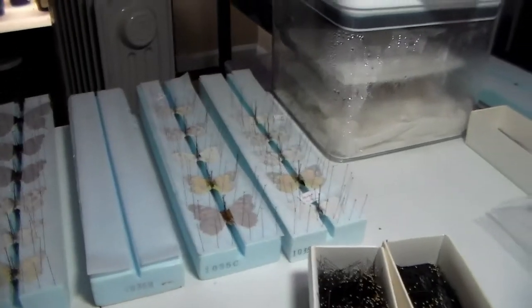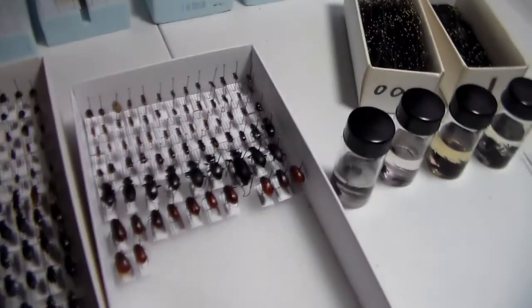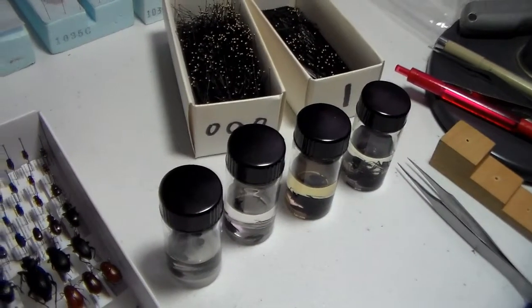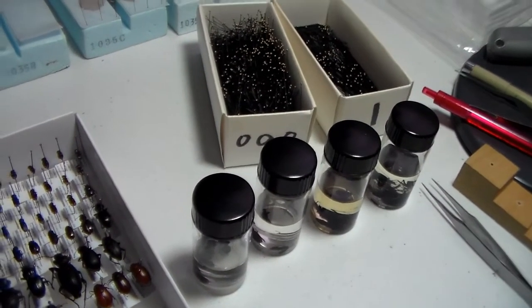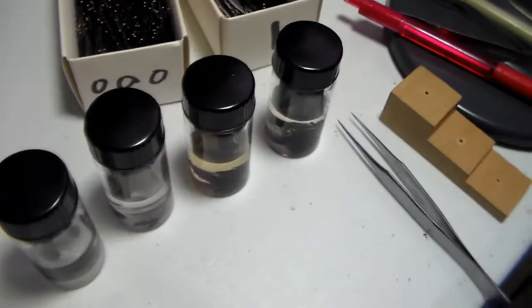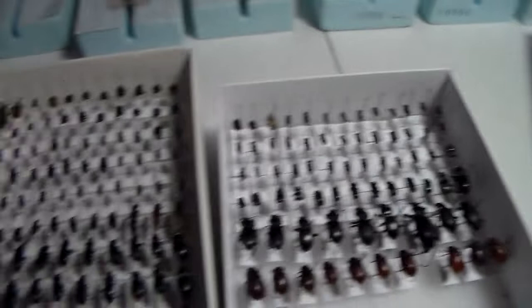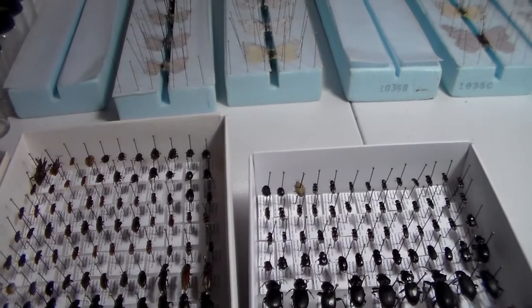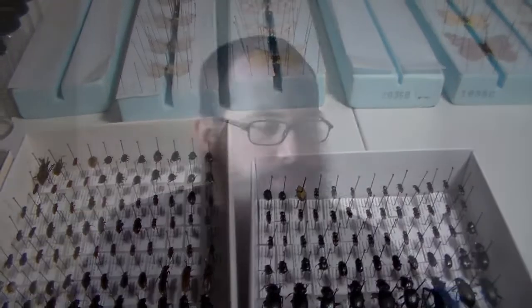I'm thinking of starting to put some of my grasshoppers in there, but we'll see. Other than that, nothing too much — I'm going to do some pinning here, and this video is going to be a quick one, just like I said.